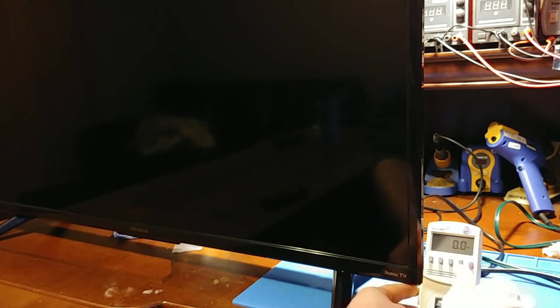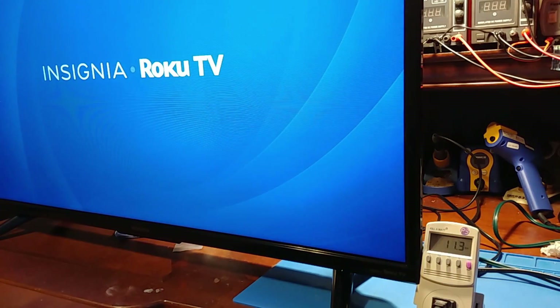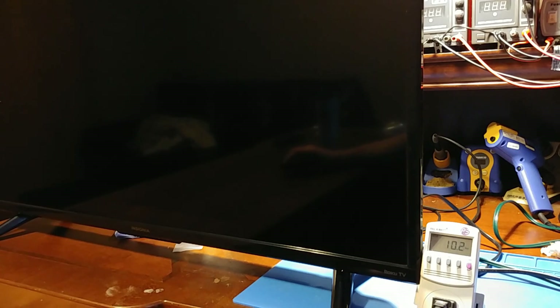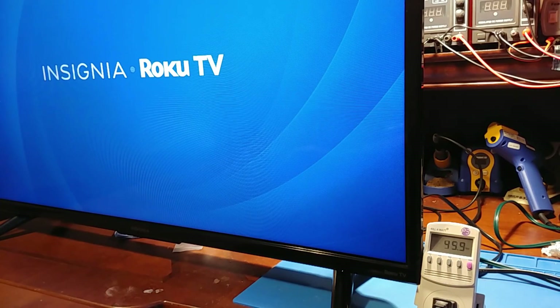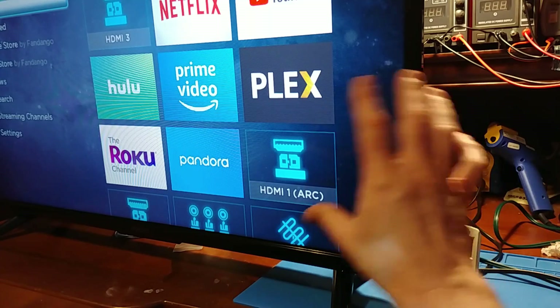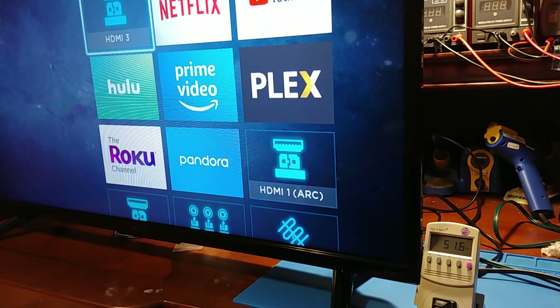I got the TV all put back together. Now for some testing — I'm going to take some power measurements to see the power draw on this thing. Since it's a smart TV and it never really shuts off, it always consumes about 11 watts just being plugged in. I did notice that it has active backlighting — when we go to a dark screen, the power consumption goes way down. It's actually dimming the backlighting, which is a nice feature.